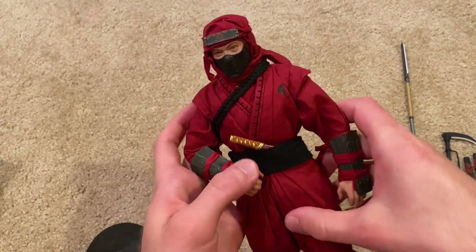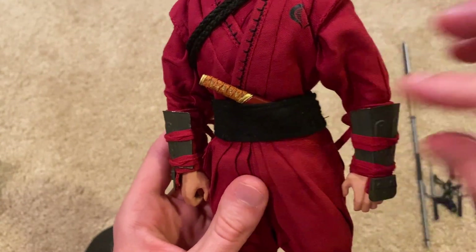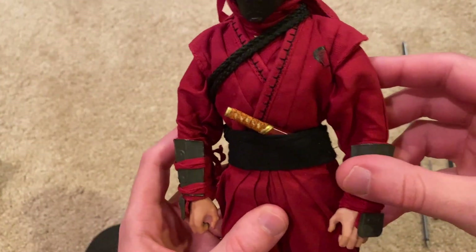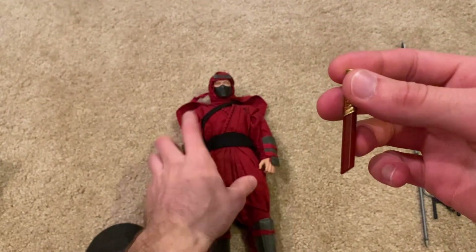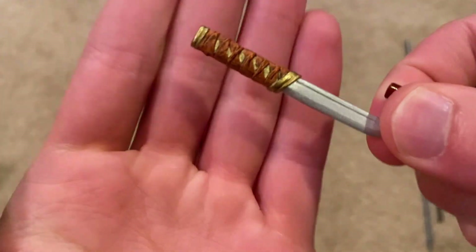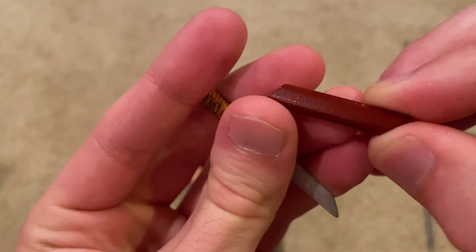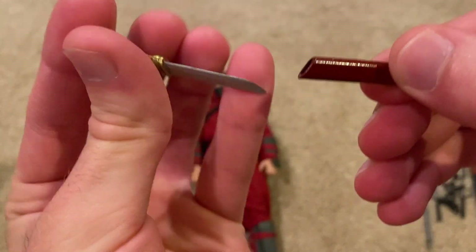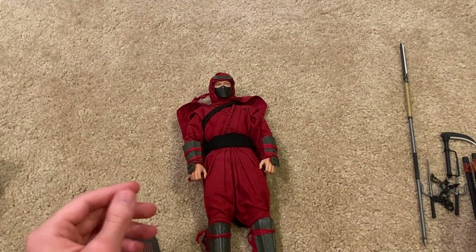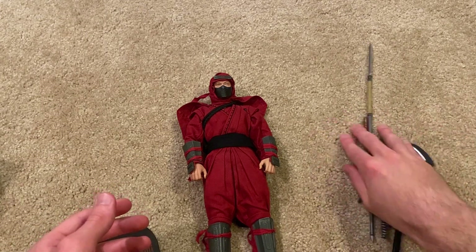The last weapon he comes with is this — I think it's called a tanto knife — and you can just tuck that right into his sash. This is really nice; I love the paint on this, great detailing, and the scabbard for it is really nice as well.